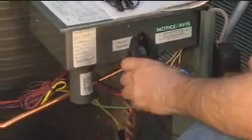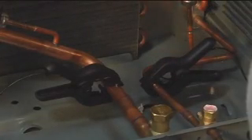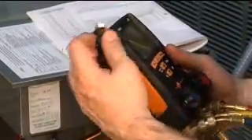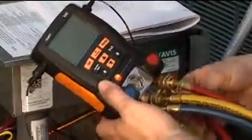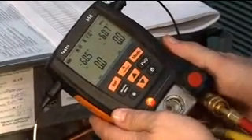Now we've got superheat and subcooling using the analog method. We're going to make the same measurement using the Testo 550. The target is still 9 to 12 degrees of subcooling. We'll install the temperature probes — clamping one on the suction line and the second on the liquid line — then plug the probes into the side of the meter. They're keyed so you really can't make a mistake. With the probes in, we'll zero the pressure sensors since it's the first time we've used the meter. We loosen the hoses, close the valves, turn the meter on, and zero the pressure sensor.